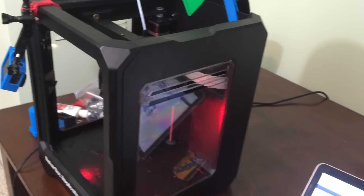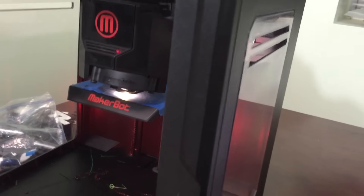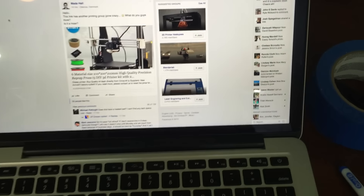Alright, hey everybody. I've got some parts here that I'm 3D printing for the 3D printed Fallout 4 gun that I'll be giving away in two weeks time. In the meantime, something exciting was going on earlier today.